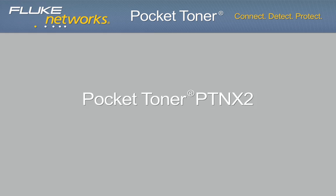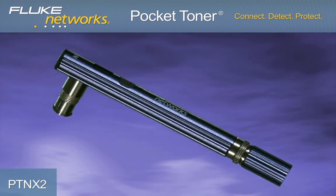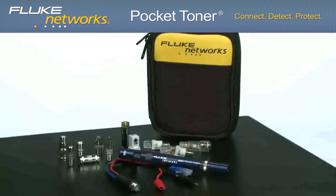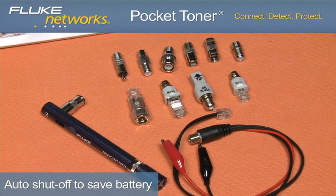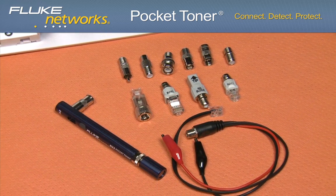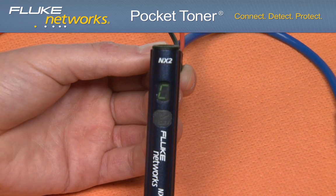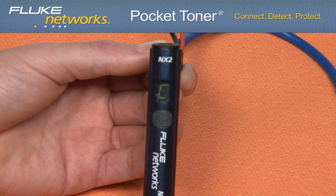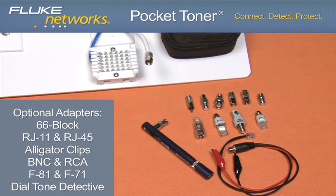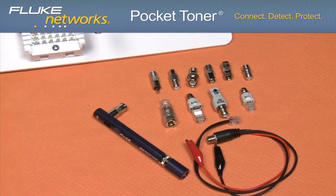Now let's look at the Pocket Toner NX2. This model offers all the features of the NX1, but with the additional benefit of testing for AC and DC voltage. The NX2 has the distinct ability to know whether the cable being tested is connected to any device with a voltage output of up to 52 volts, thanks to the seven segment display on the main unit allowing five different test results to be displayed. Additionally, the NX2 is offered in two different kit configurations that offer a variety of voice, data, video adapters.